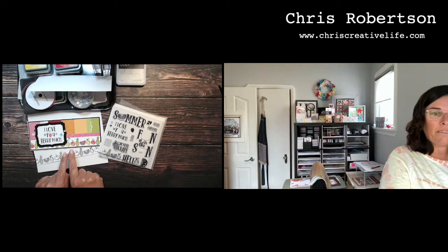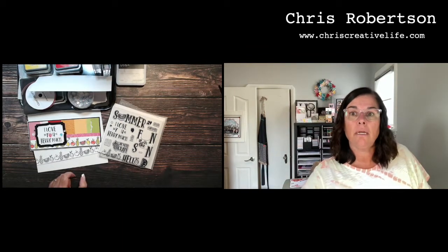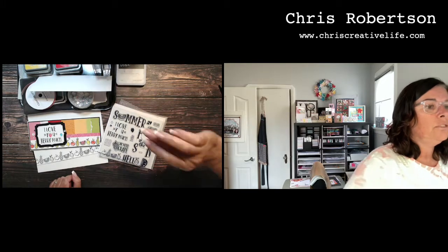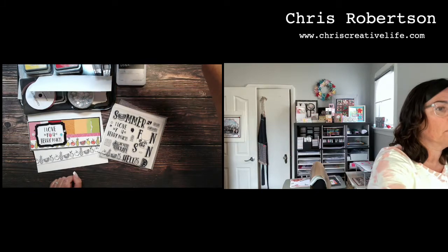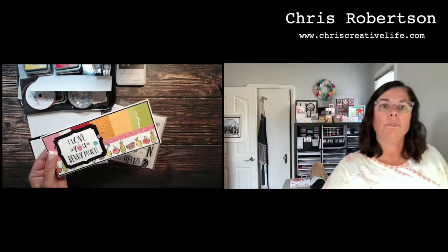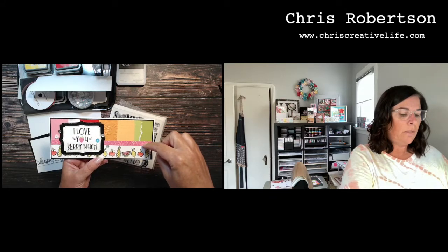We are going to make this super cute slimline card. We're going to create this super cute card. It's partially inspired by the actual artwork in the idea book, but we are going to have some fun and do some different things with it. In the idea book there was a layout with the different colors of paper, and I roughly estimated what they were, but we're going to make it into a slimline card.